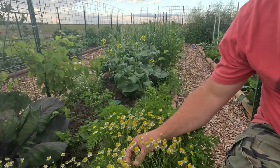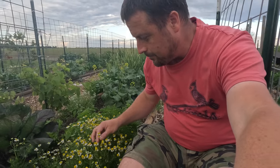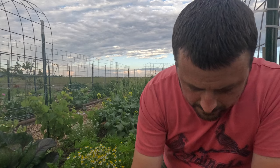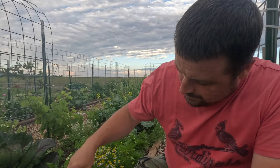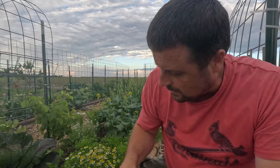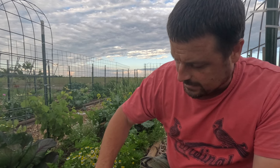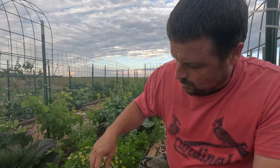Hey everybody, welcome back to another exciting episode of Gardening Crocs. Today we're going to talk about the wonderful chamomile plant. We're out here picking them - they're fragrant, they almost smell like bubblegum. We're gonna pick them, dry them out, and use them for tea. I really got hooked on chamomile tea this last winter.